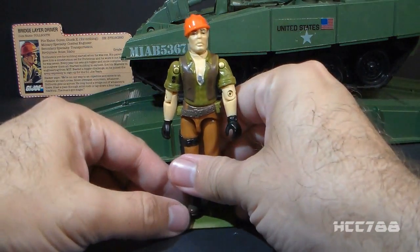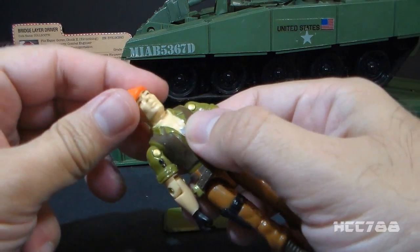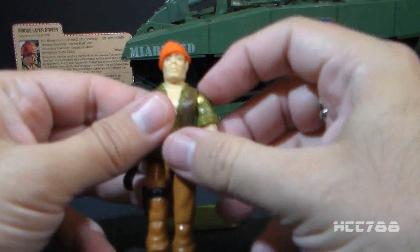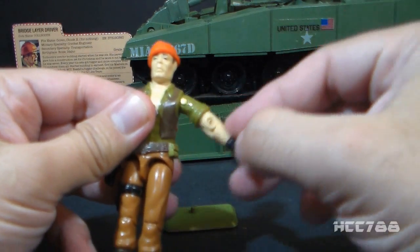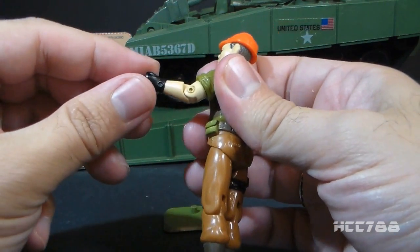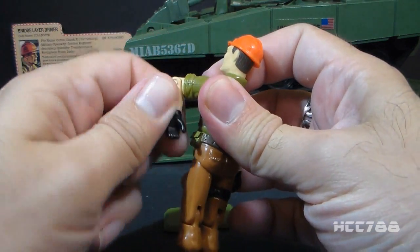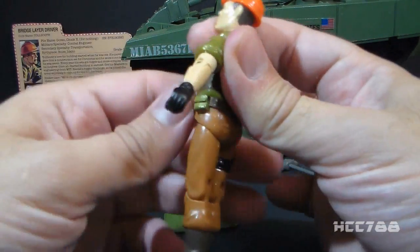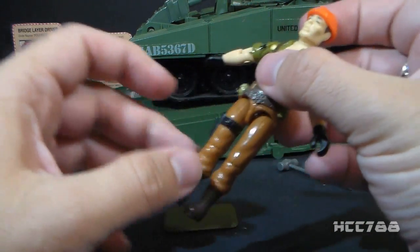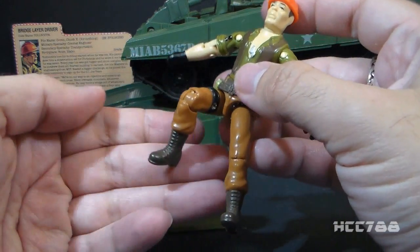Let's take a look at the articulation on Tollbooth. He had the articulation standard for 1984 G.I. Joe action figures: he could turn his head from left to right but not look up and down — his head was on a swivel. He could swing his arm up at the shoulder, swivel at the shoulder all the way around, and had a hinge at the elbow allowing about 90 degrees of movement. He had a swivel at the biceps as well. The figure was held together with a rubber O-ring that allowed him to move at the torso. He could move his legs apart, bend at the hip about 90 degrees, and bend at the knee about 90 degrees.